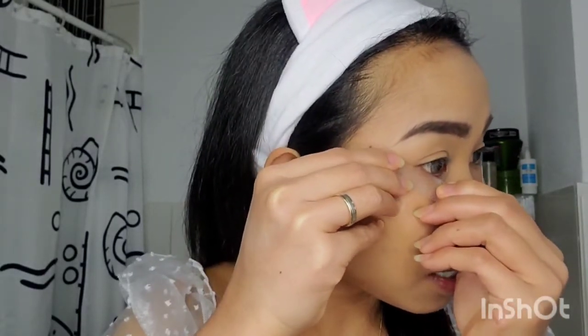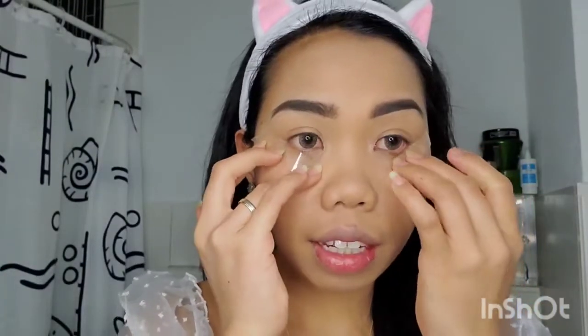Banyak yang tanya, 'Kak, kok pinter banget bikin eyeliner-nya, kok bisa rapi banget, kok cantik gitu — rahasianya apa?' Rahasianya, alasannya kenapa aku pakai tape itu karena kita bisa bikin eyeliner yang sama ukurannya, sama panjangnya, dan rapi. Karena kita nggak mau terlalu lama ngabisin waktu buat bikin eyeliner, jadi lebih cepet juga hasilnya cakep.